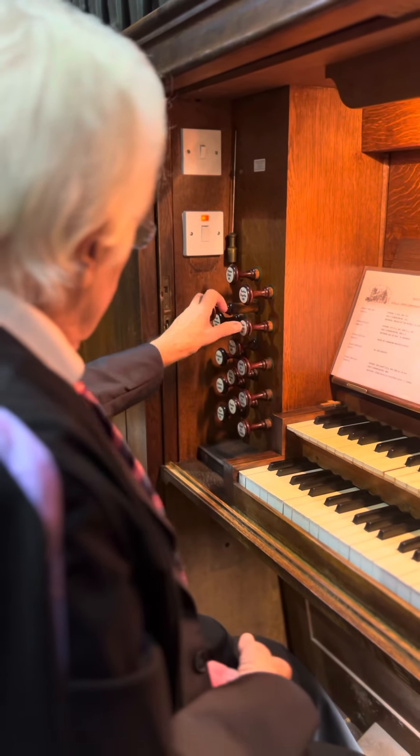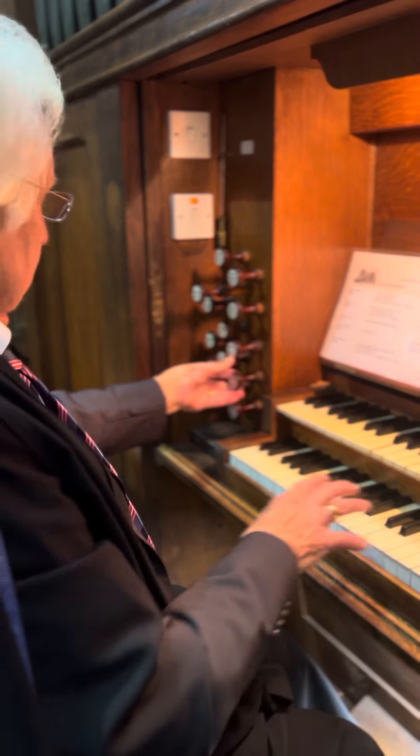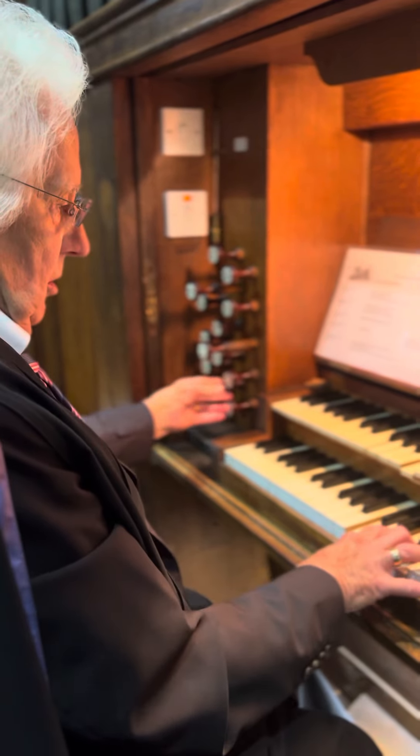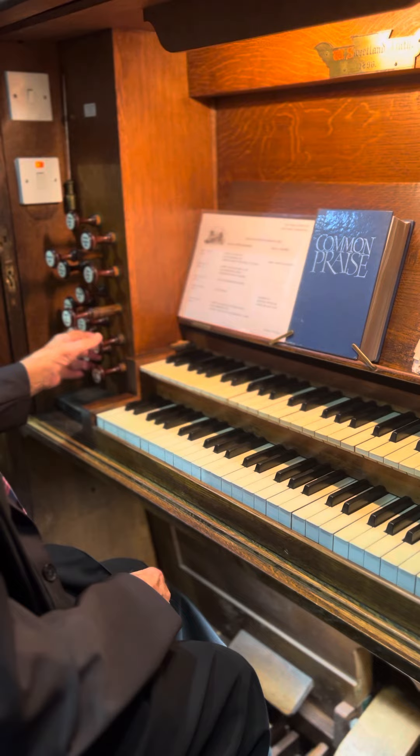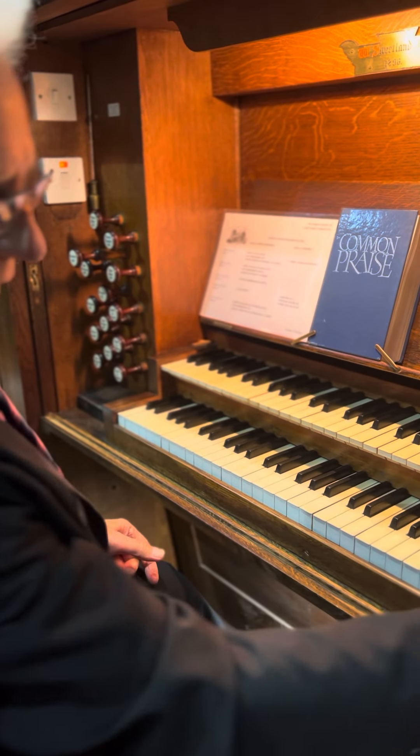And these do what they say: swell to great, great to pedal, swell to pedal.